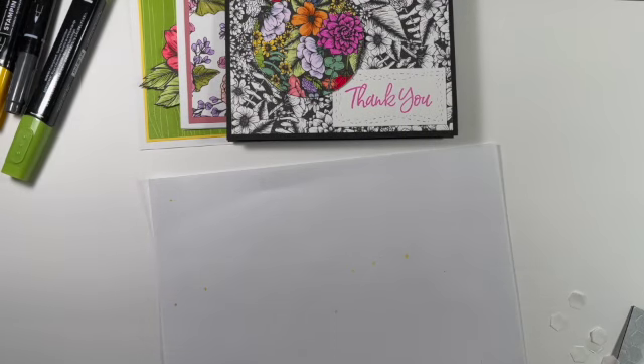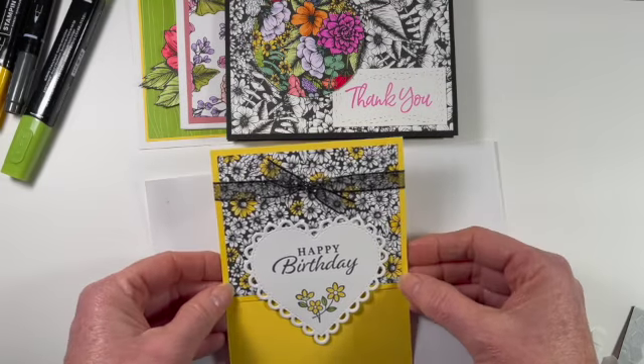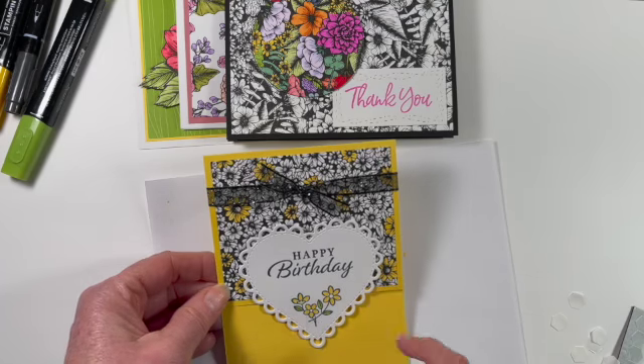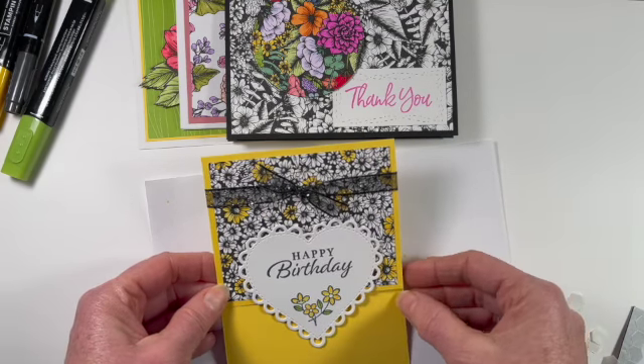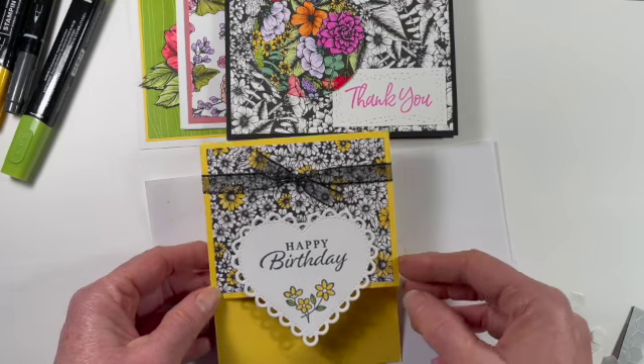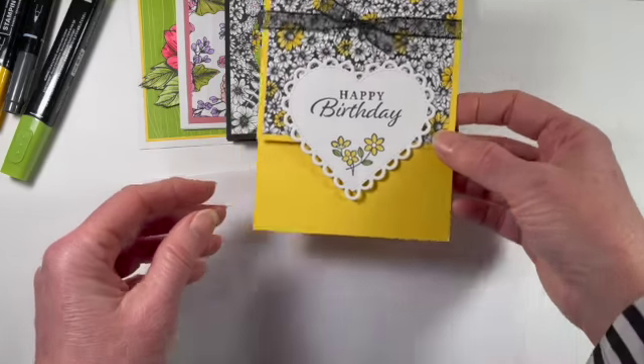The next one is called selective coloring. Here I took some of the flowers — these are the daisies — and I just chose to color a few of them. So the whole panel is black and white, but I've just added some Daffodil Delight on select flowers. There is a lovely birthday card, and that is also very quick.